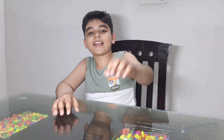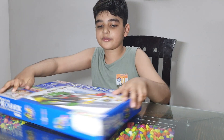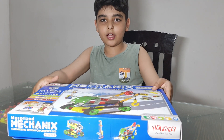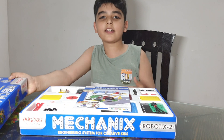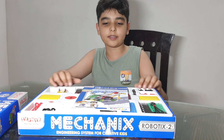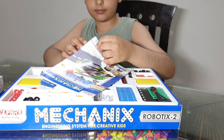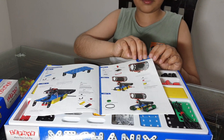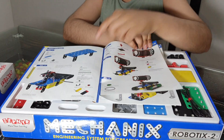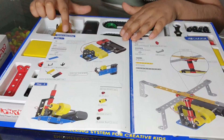Hi guys, welcome back to my channel. My name is Akshet Savaq. Today we are going to be building the mini swing of the mechanics. Here we have the instruction — this is the Arctic radar. In our previous videos I created how to build the Arctic radar, and this is model 2, the mini swing. This is step 1, so now let's build it.